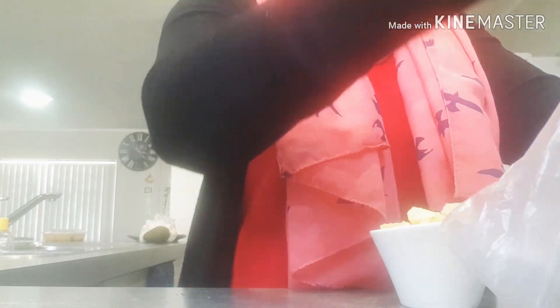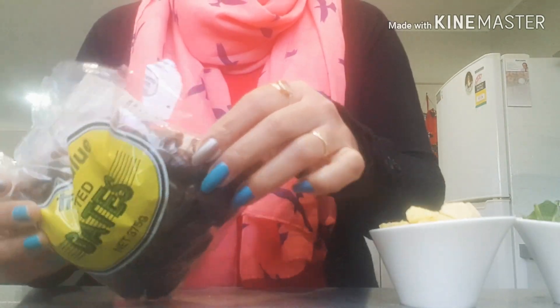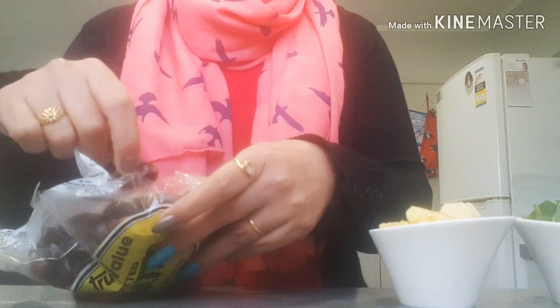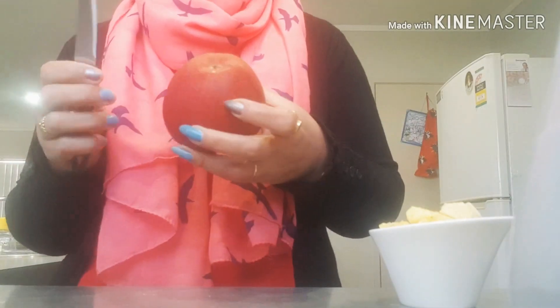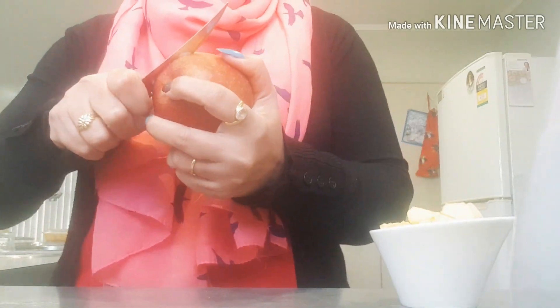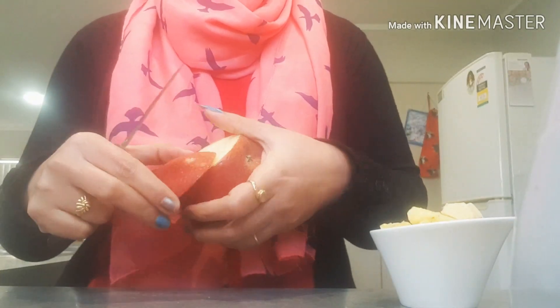I am going to use a few pieces of dates as a sweetener. You can use any other sweetener. These are seedless dates — we will use around 3 to 4. And just one piece of apple, just one slice, to give it a taste.